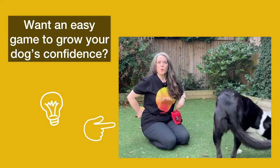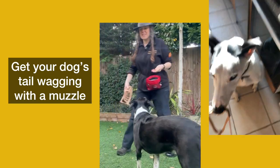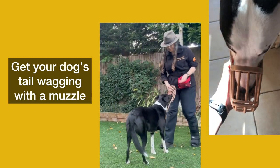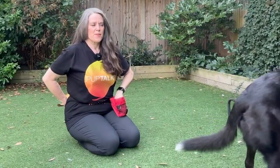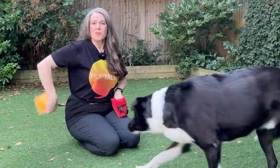Want an easy game to grow your dog's confidence? Would you like your dog's tail to wag when you pick up their muzzle? Cone game is great for building confidence and can be used as a fun foundation for muzzle training.